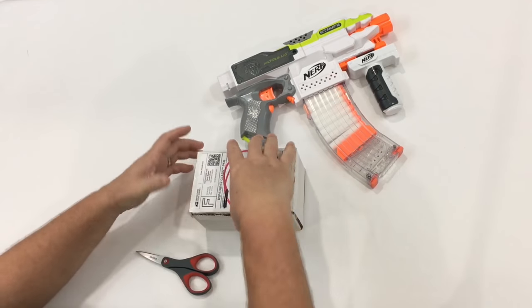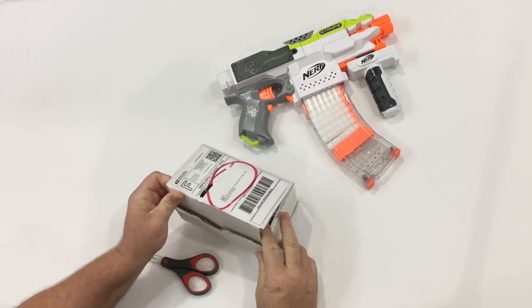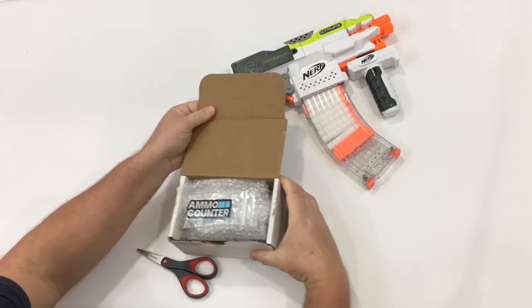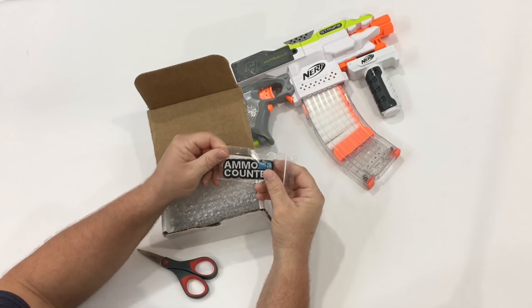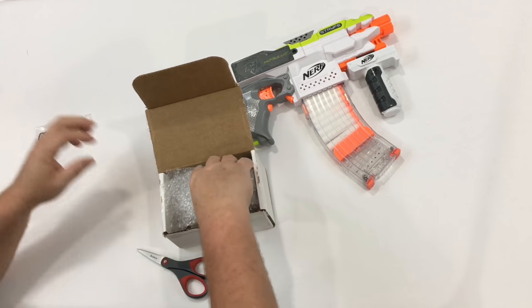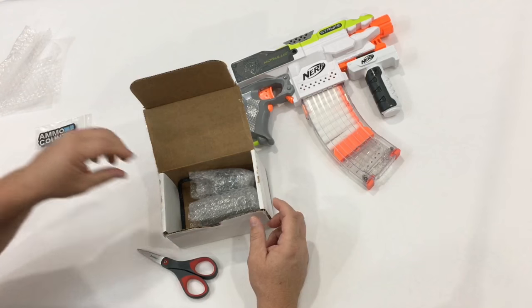Alright guys, this Nerf ammo counter is supposed to be gunmetal gray with blue LEDs — that's why I have the Modular Strife out here, so it should look pretty good on that one. Oh, I love the patch, that's pretty cool. Nathaniel, thanks again man, I really appreciate you doing this giveaway, and the fact that I actually won because I normally don't win anything.